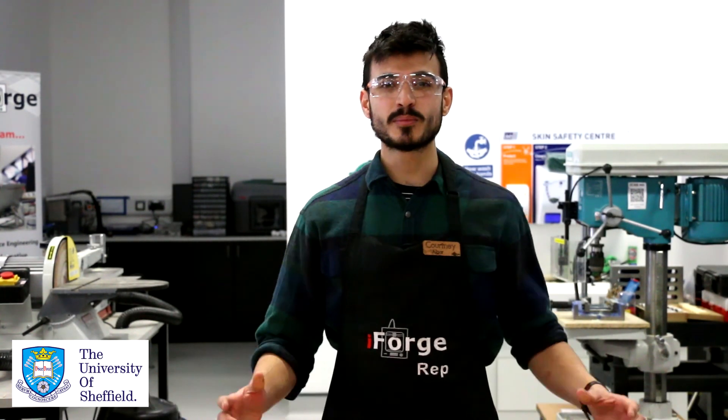Thanks for listening to this safety video today and paying attention. I hope you learned a little bit about some of the hand tools we have in the iForge, and hopefully when you're using them you'll be more aware of some of the risks that you need to think about.